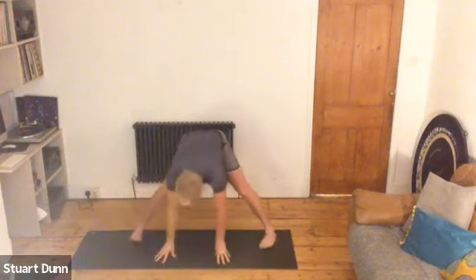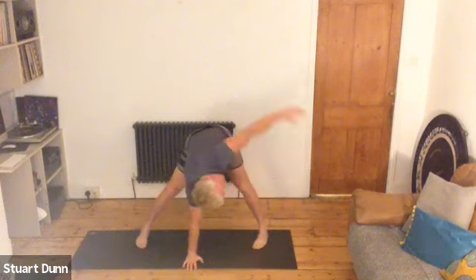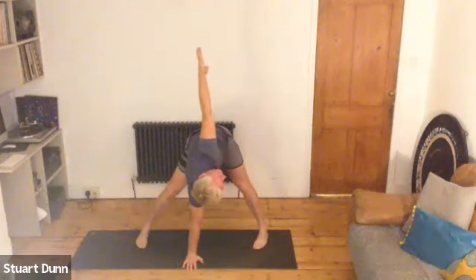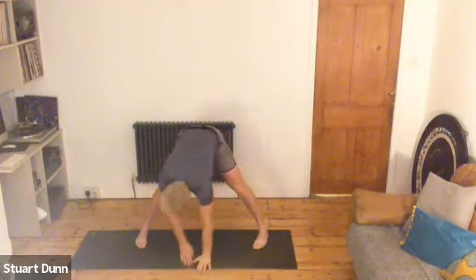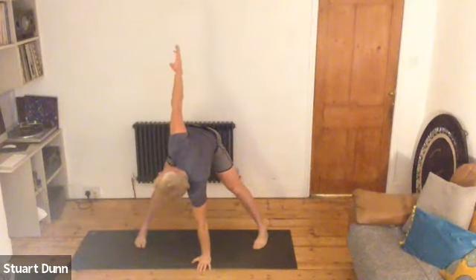Breathe and release. Tuck the toes in, draw the abdominals in. And then placing one hand down on the floor and reach the other hand up. Then rotate through that middle spine again. Breathe. And then change — reach up, push the floor away.